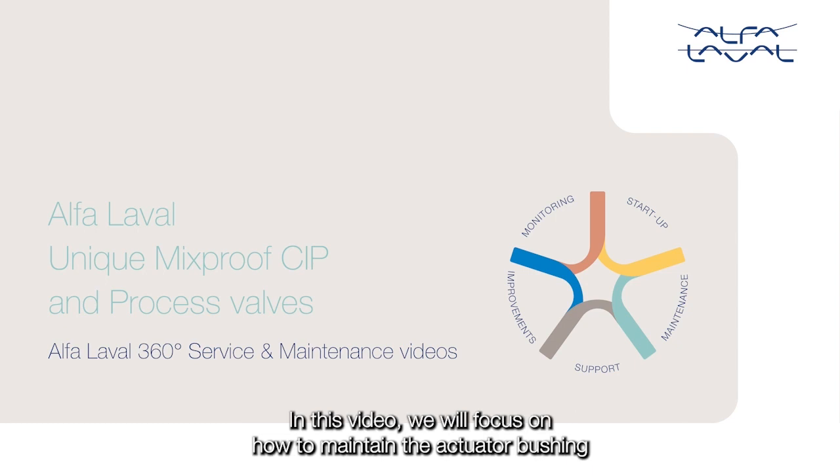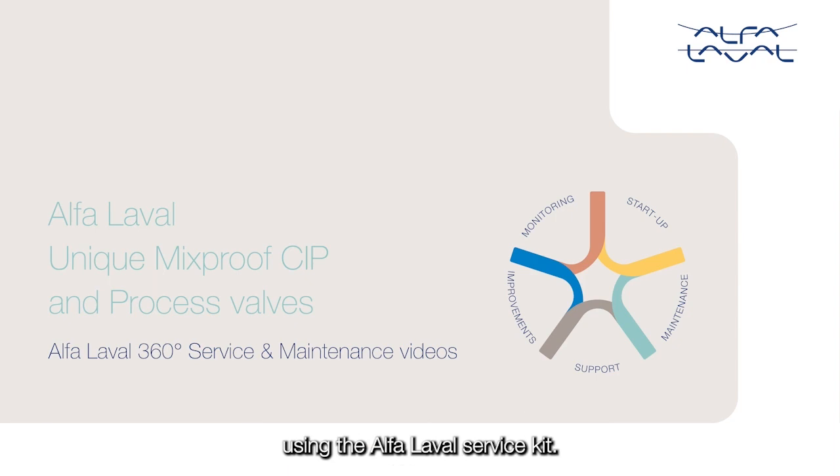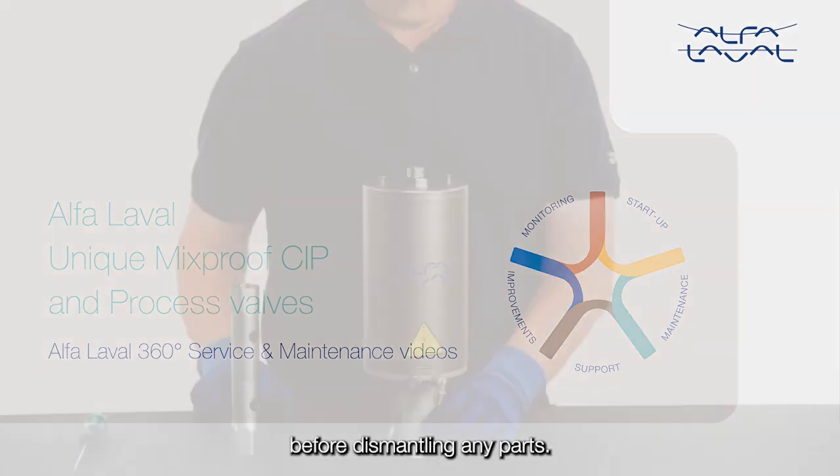In this video, we will focus on how to maintain the actuator bushing in the Alpha Laval unique mix-proof CIP and process valves using the Alpha Laval service kit. Whenever possible, demount the valve from the pipeline before dismantling any parts.